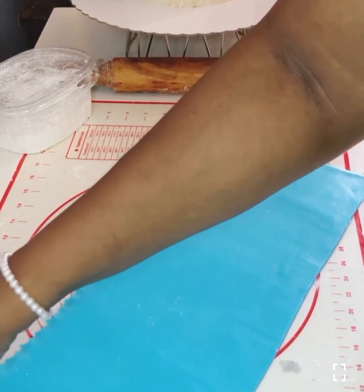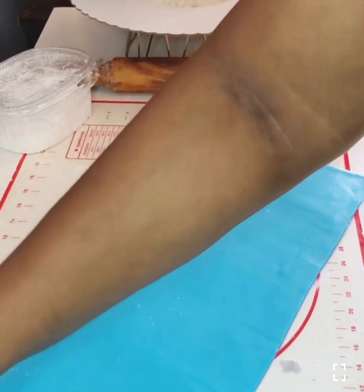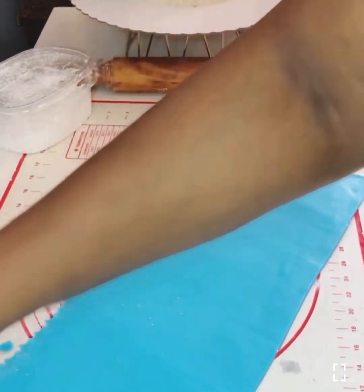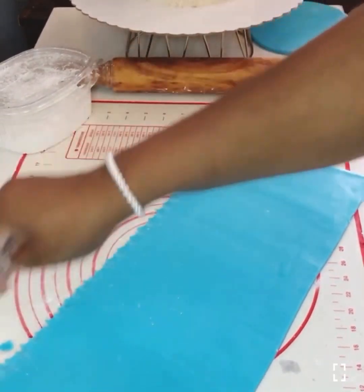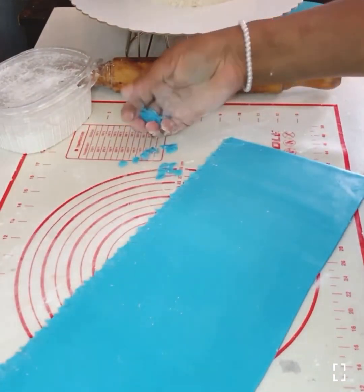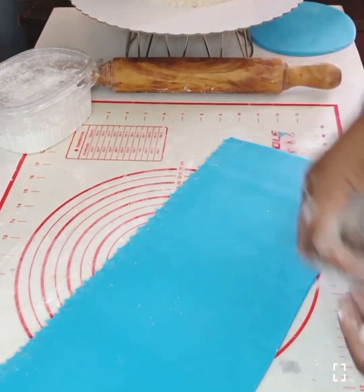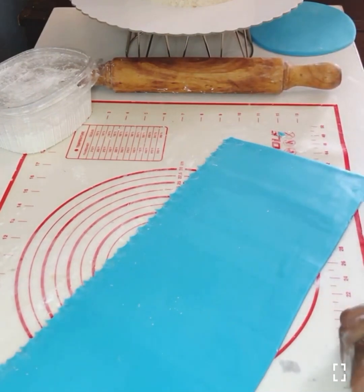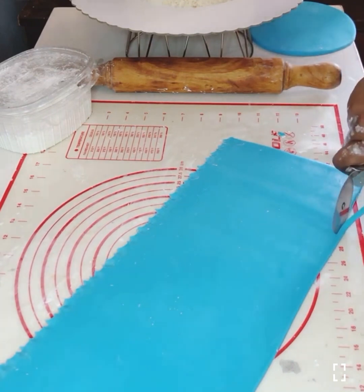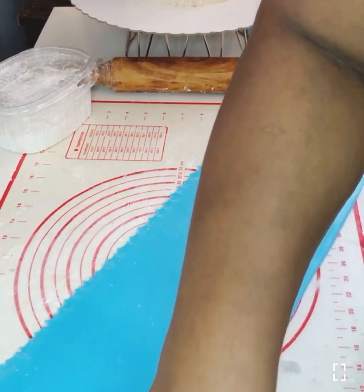After that I am going to start to roll the fondant. I always like to prepare all my fondant, roll them and keep them before I start to cover my cake — it's very easy for me and it makes me work very neat and very fast. Even if I have five orders, I'm going to prepare all the fondant like this before I start to decorate my cakes. I'm going to make sure that the fondant is very nice and then roll them.